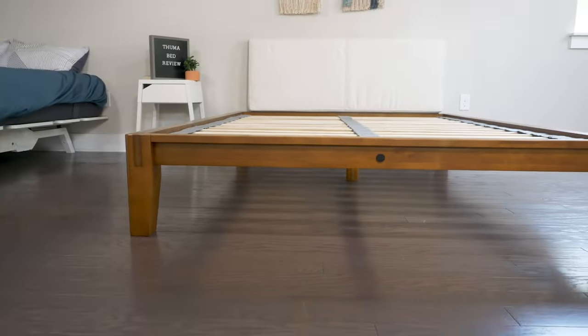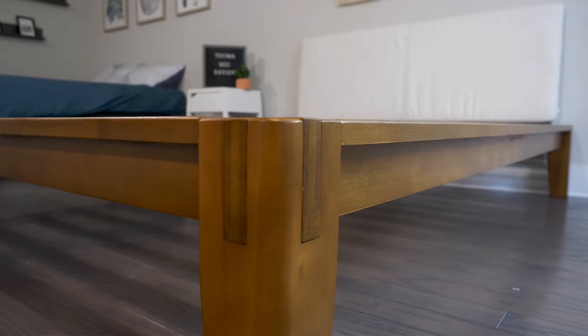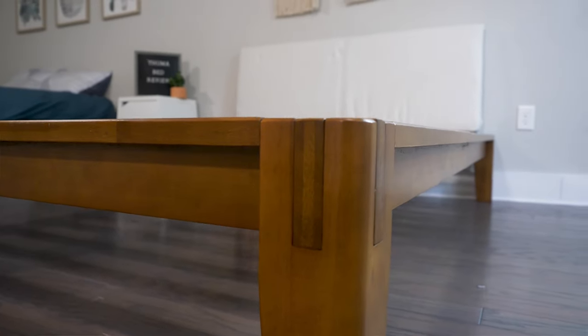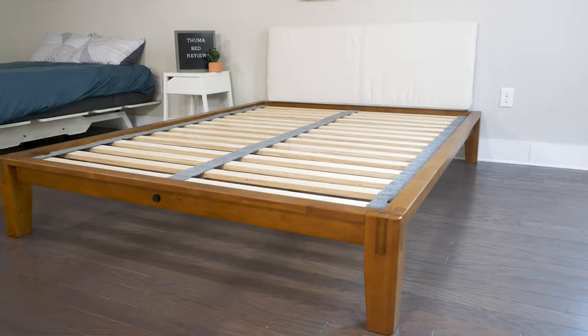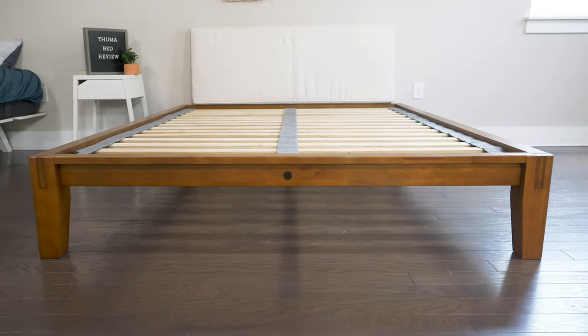Hey guys, Martin here from Mattress Clarity. If you spend much time on Instagram, you've probably heard of the Thuma bed frame. A lot of influencers are trying it out and posting about it. I wanted to try it out for myself — I want to take a look at its design, setting it up, who it's a good fit for and who it's not. Is it as high quality and easy to set up as they say? Let's find out.